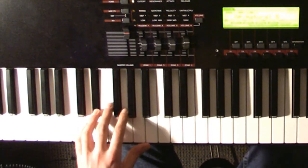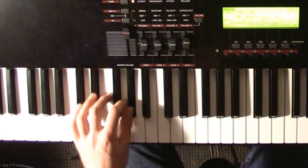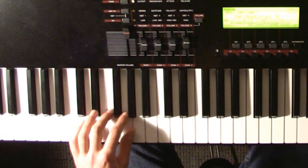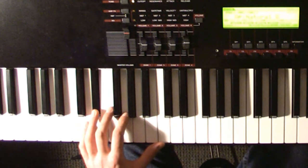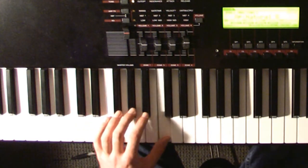Then to E flat. And then a walk up from the G to the G sharp again, then E flat. And then a walk from the C to the B flat.